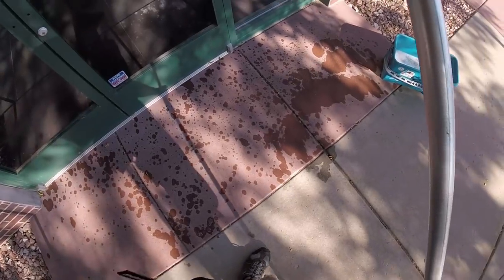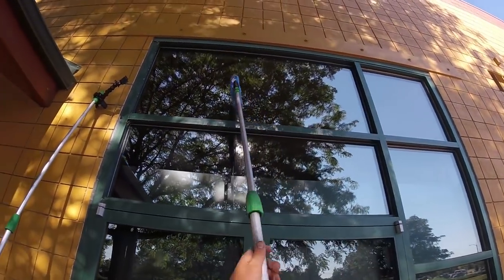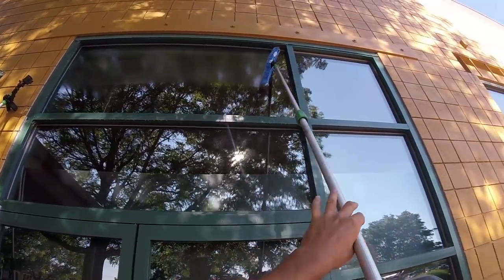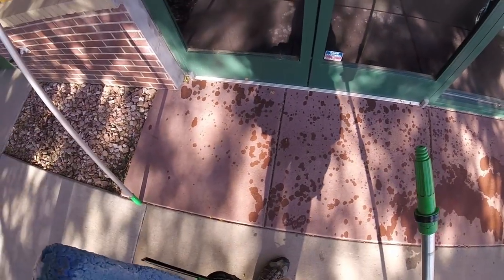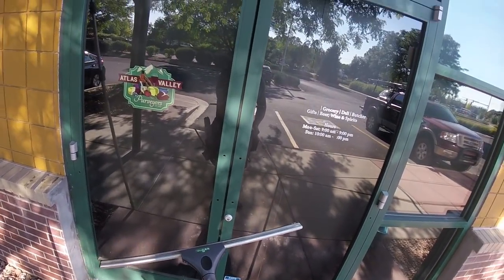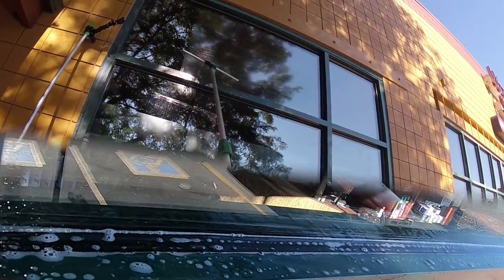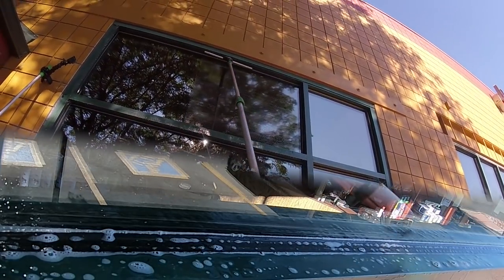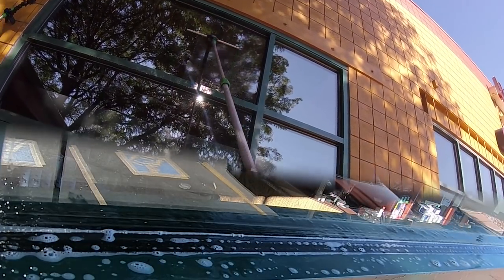So that's the reason why for ledges like this, you want to use a 30 degree or a 40 degree handle to get down to the very bottom. This is a 30 degree — see there, I'm getting down to the bottom of the frame.